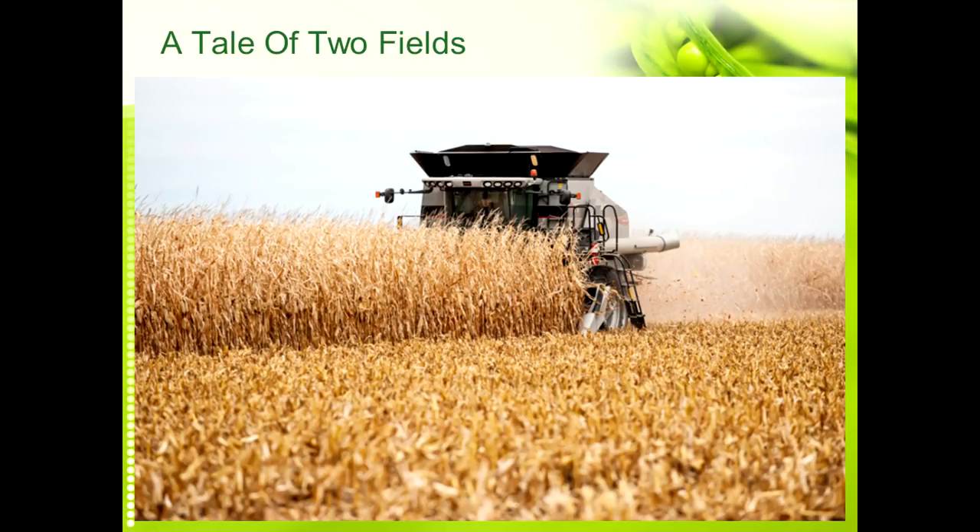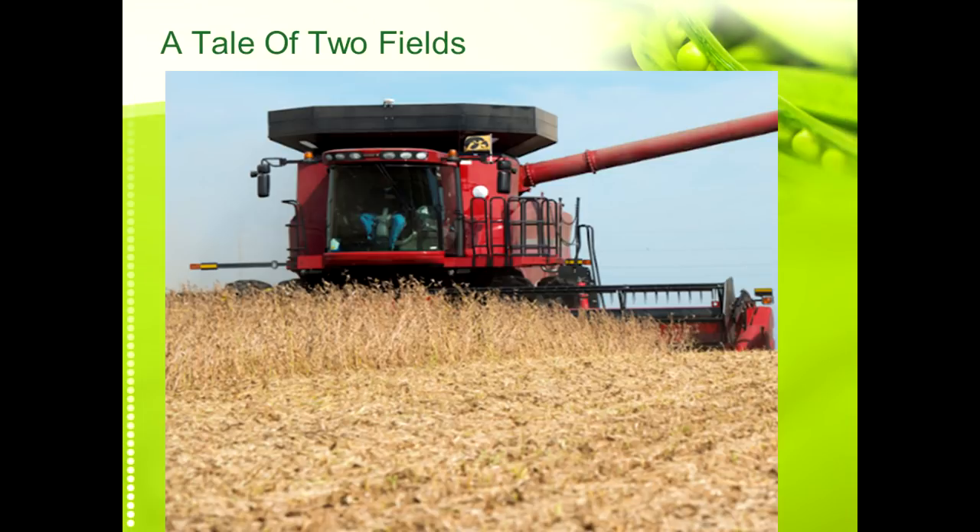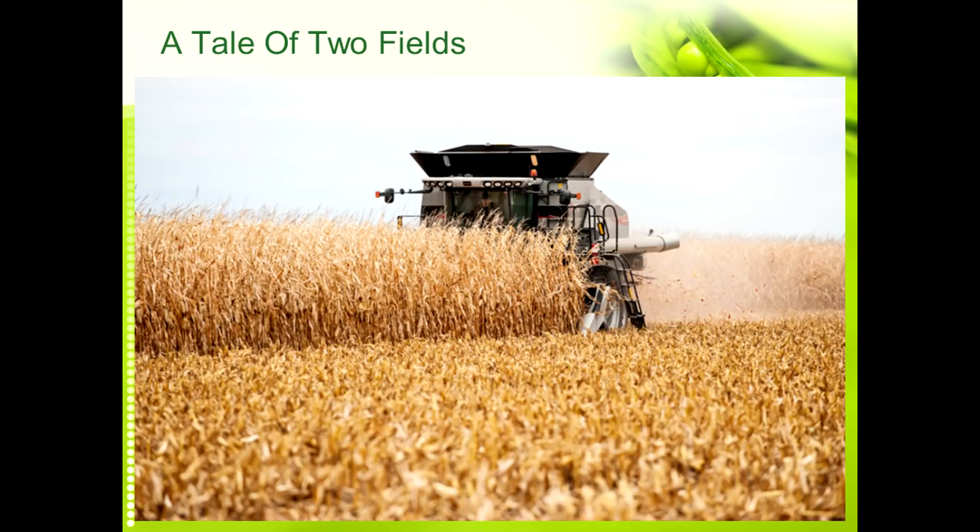I want to close with this example — I call it 'A Tale of Two Fields' because these fields are side by side. Our neighbor was harvesting corn, and we were harvesting soybeans, side by side, both irrigated, both good farms in our area. You would think from a residue and soil health standpoint that the neighbor, with probably 230 to 250 bushel irrigated corn, would have a tremendous amount of residue and would be much further ahead.